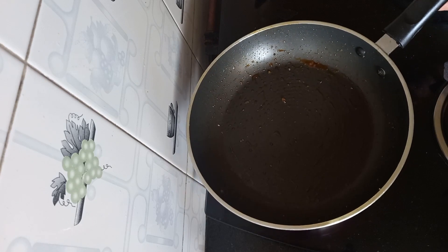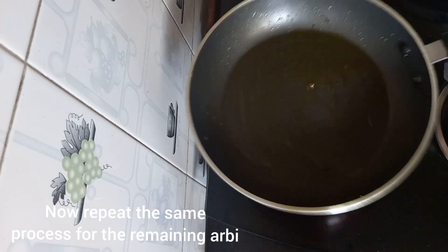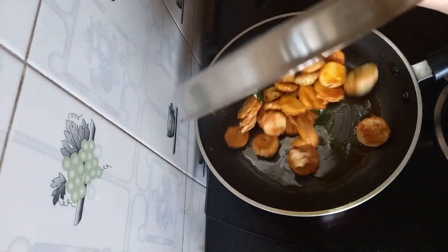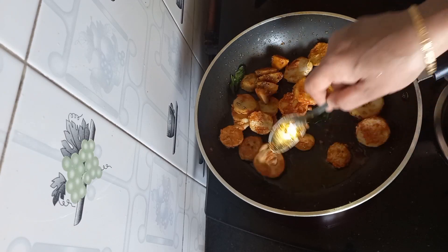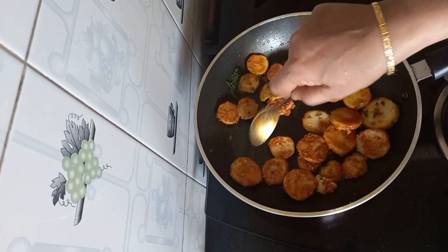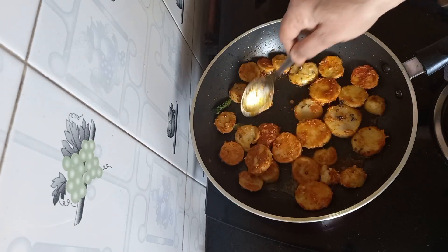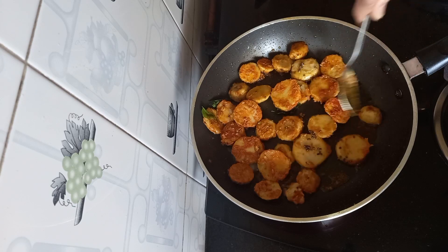Now we will switch on the stove and keep the pan again. Add a tablespoon of oil. Now we will add the other half which we had kept aside and repeat the process — make sure each piece touches the base so that it gets cooked and fried evenly. On the whole it takes about 10 to 12 minutes, or a maximum of 15 minutes.